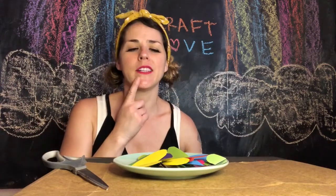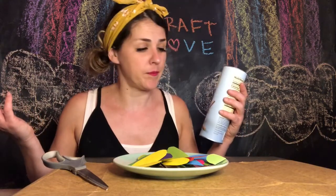Now we need something to put all of this paper on. I've got just the thing — look, it's a little old tin from some cookies. Maybe you have a coffee tin, maybe you've got a little Easter egg — anything, you could really put it on anything.